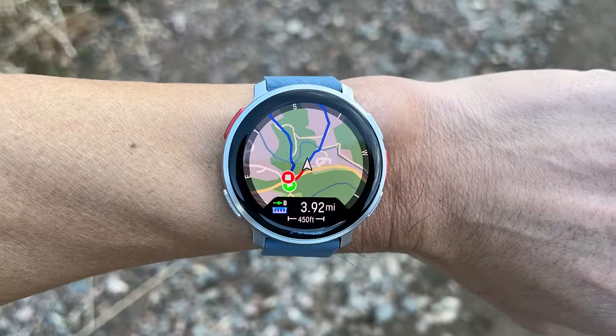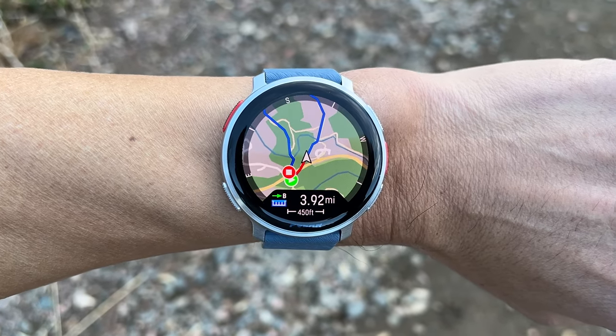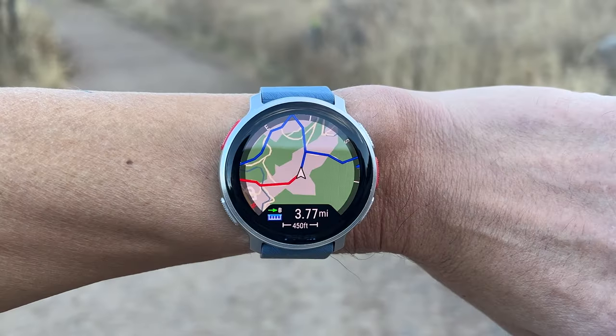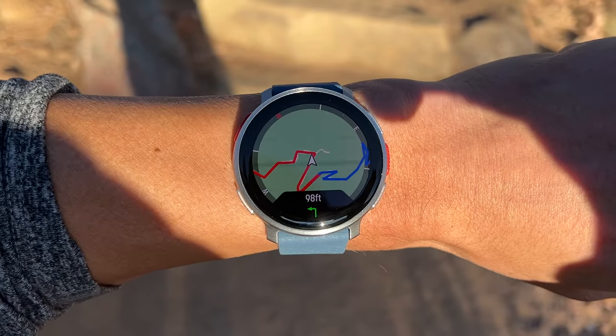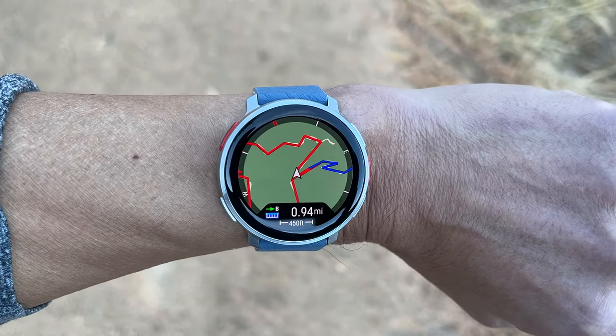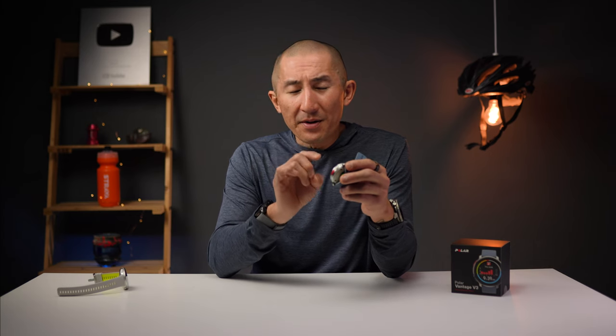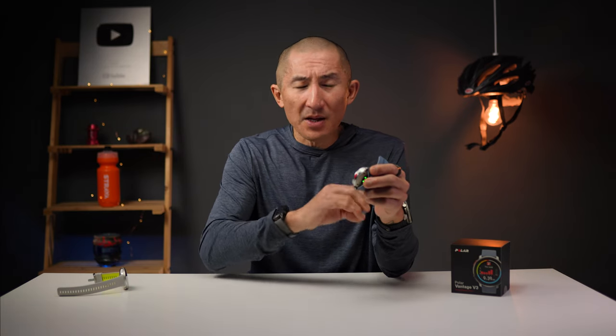I noticed another little quirk on one hike — the red portion shows the track of where I've been and the blue shows my planned route, which was fine for most of it, but then suddenly it kind of flipped around for some reason. I hadn't gone to the left yet on that loop, but somehow it turned red, which was just strange. One big difference with the mapping on the Vantage V3 versus something like a Garmin is that it doesn't have on-demand routing. You can't put in a location on the map and have it properly route there with turn-by-turn directions, because the maps on board are just map images that provide context of your location but don't have the actual routing information built in.